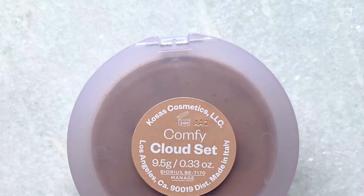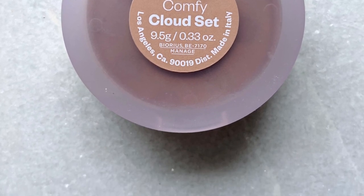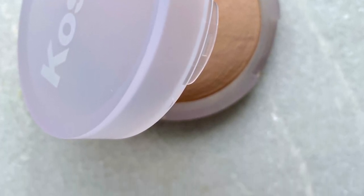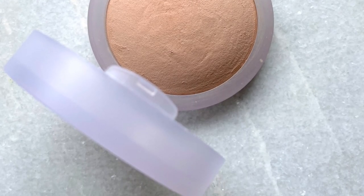Stick around and let's get it. $34 for this powder — it is a hydrating sheer setting and smoothing powder, something kind of different on the market. It's supposed to give skin a smooth, diffused, natural, and blurred look. There are 10 shades available — I'll talk about that in a second. I have this in the shade Comfy. It is cruelty-free, vegan, gluten-free, and comes in plastic packaging.